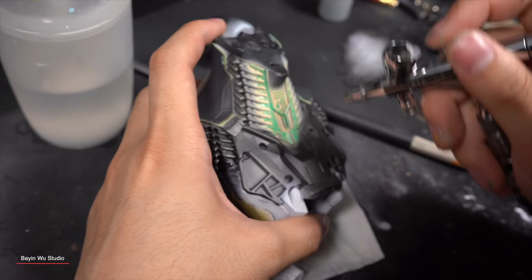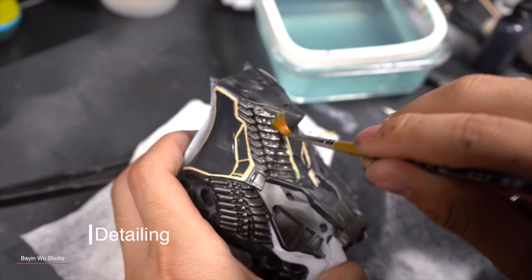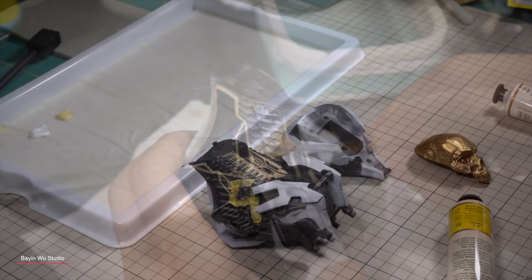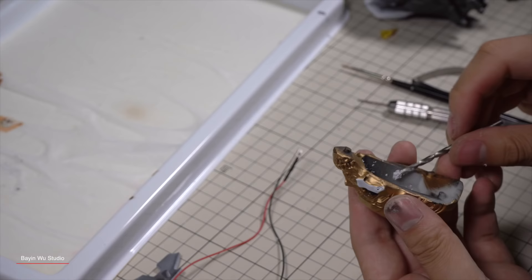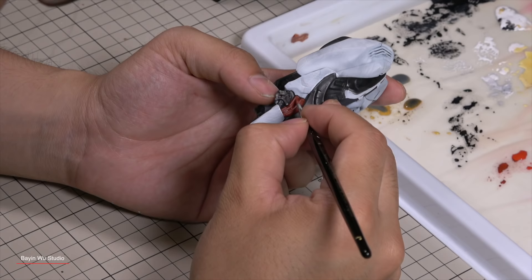The next steps are highlighting the details around the shoulders and chest areas. I used the masking and wash method to make it simple. The little rough edges will be corrected with a fine brush, and it's a good time to paint the details like cheek armor, eyes, pipes, rivets, and so on.